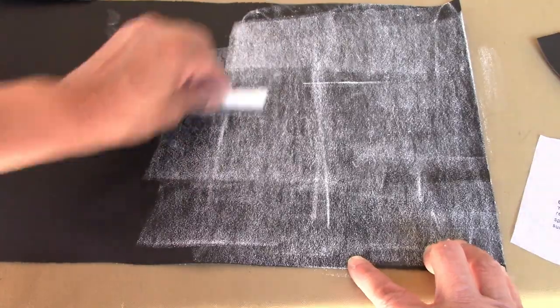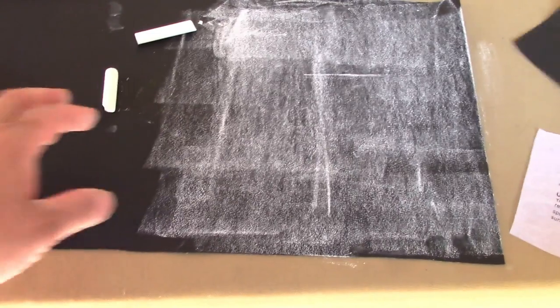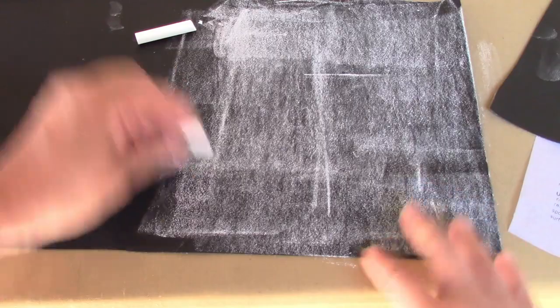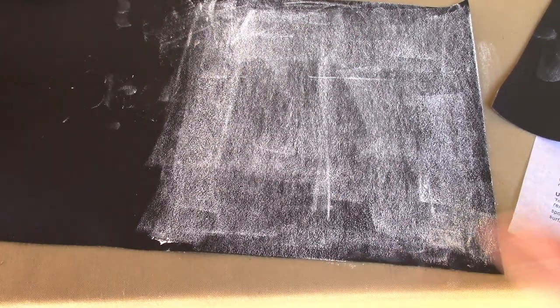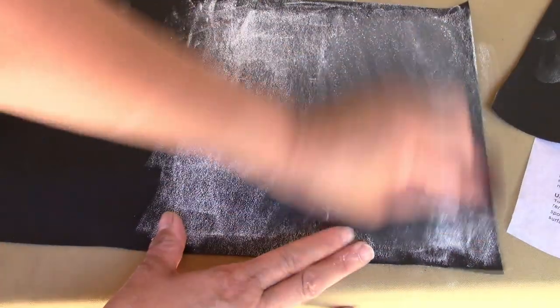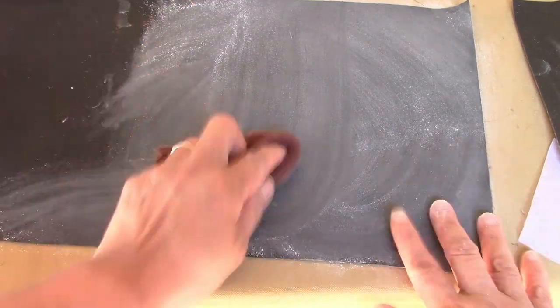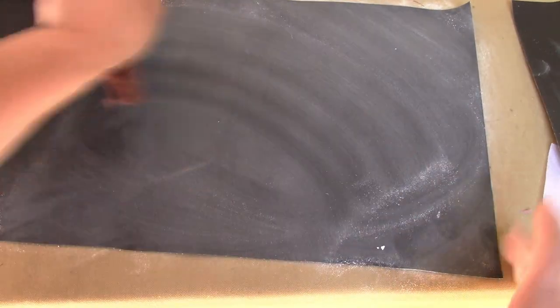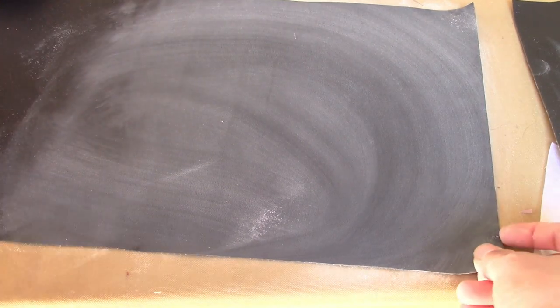If you don't prime the fabric it would look a little bit shiny. So this is how you prime it, and we will use a sponge or a dry fabric to wipe it off. It looks like that — and the fabric is ready for use.